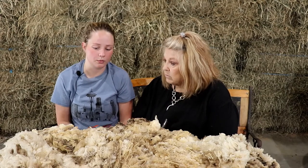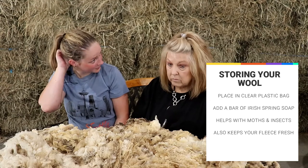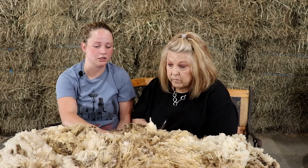After you have it all cleaned and ready to take to the fair, put it in a clear plastic bag. I recommend putting a bar of Irish Spring soap in it — that'll keep moths out and keep the fleece smelling as fresh as possible. Another option is to put it in a cotton bed sheet, tie it up, and hang it somewhere where mildew won't exist, so your fleece won't smell like mildew.